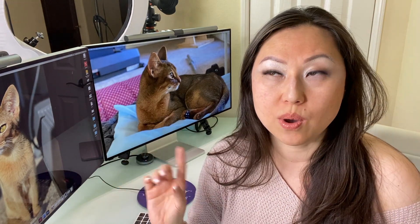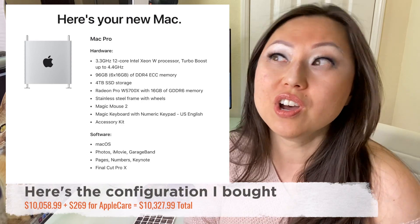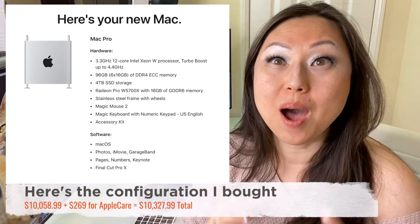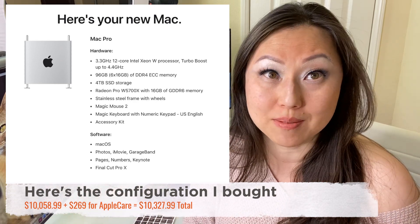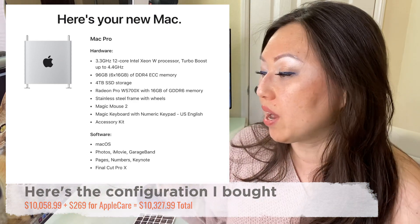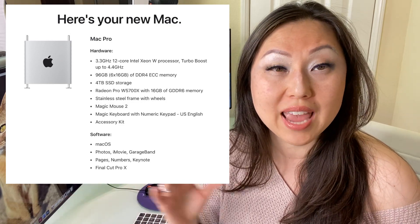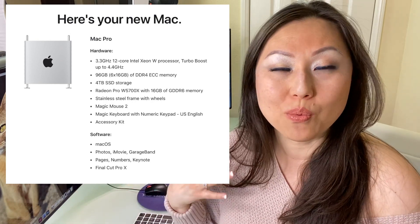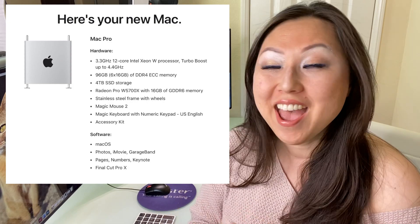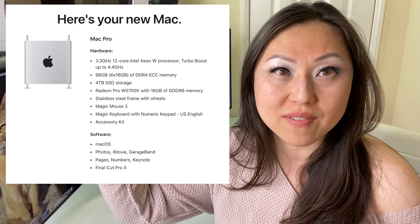When I bought the configuration — I'll show you all the prices — it was around $11,000 for the Mac Pro. If I could, I would have splurged and upgraded the RAM. I have 96 gigabytes of RAM, but I would have definitely gone up to the next level, because right now when I run InDesign, Photoshop, Final Cut for video editing, and have some Chrome tabs open — which is pretty normal for me — it is pushing right around the top of that. I know that the more buffer you have, the better it is.